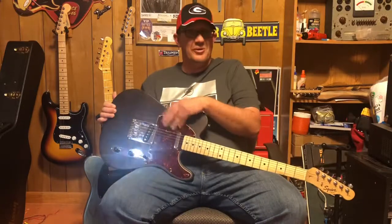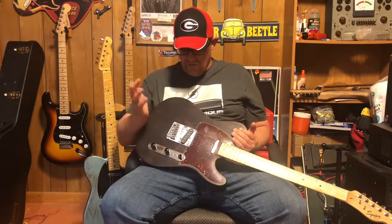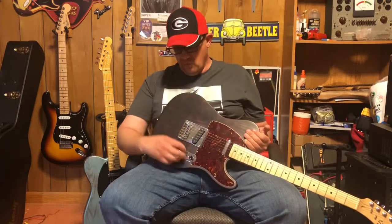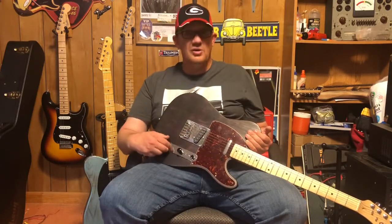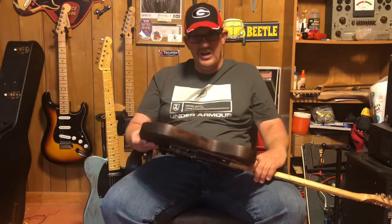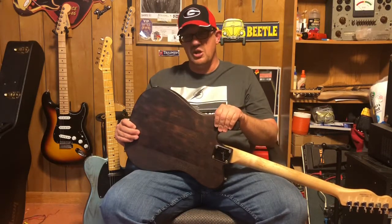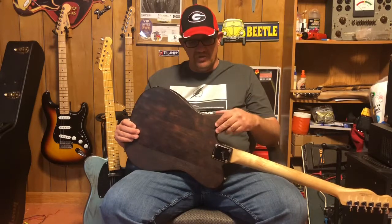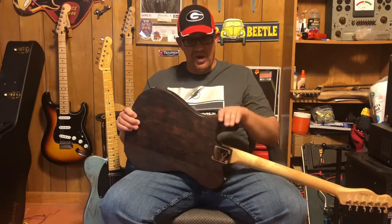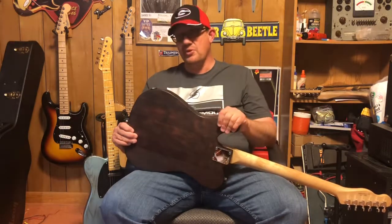This is the tortoise shell pickguard that was on the ash Telecaster when I got it - I didn't like it, so I stuck it on this guy just to have one on it. There's a Mexican pickup and a factory Squier pickup, and it does have really good Fender components - pots and a Fender three-way switch, so it plays well. This finish is kind of neat - the guitar was metallic blue when I got it, in terrible shape. I took a heat gun, scraped the finish off, painted it red, and then my son knocked a big spot into it.